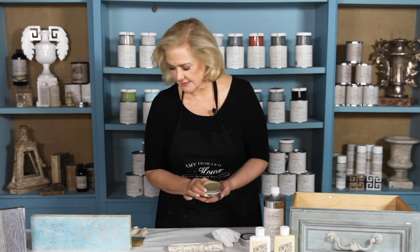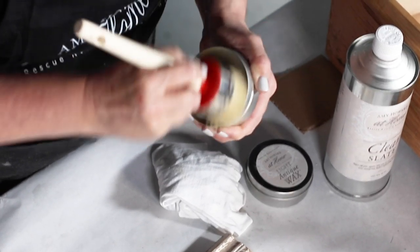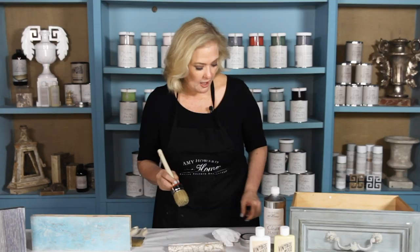Here's a piece that I have painted with my milk paint. I want to come back and give it some age, so the first thing I need to do is apply my light antique wax. I like using our round hog hair brushes — it loads up the wax beautifully and allows the application to go on a lot faster than using just a regular chip brush.